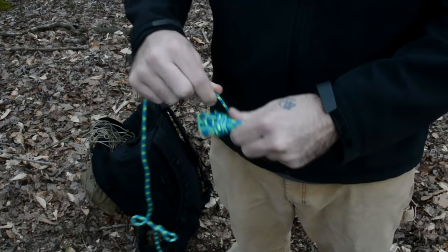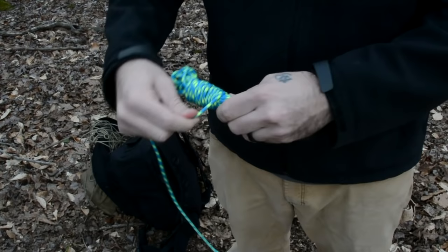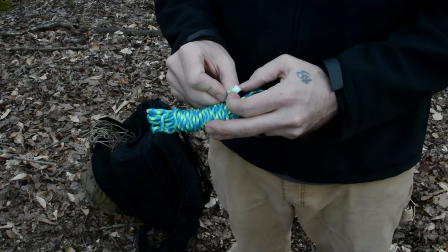But a much more effective method is to pinch the paracord off and then slowly and methodically begin wrapping it around, trying not to overlap itself. Then once again leave the last loop loose so that you can tuck the end underneath of it.